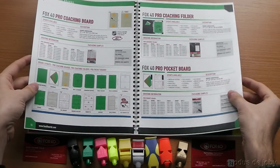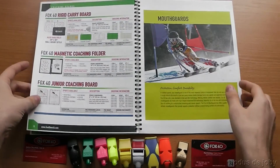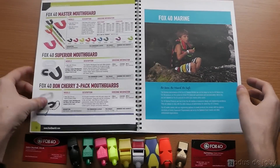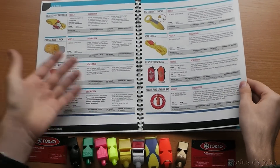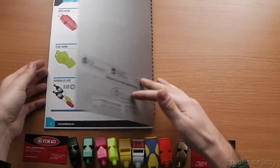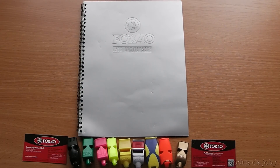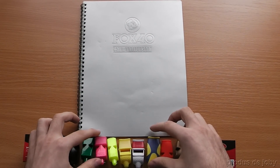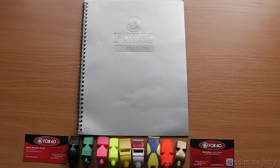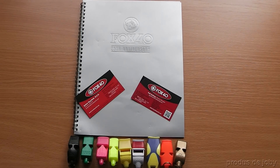Fox40 also makes some other products for coaches: magnetic boards, other mouth grips, survival products, and that's about it. So again, thank you very much Fox40 for this wonderful gift. And indeed, there really is a big difference in quality between the original ones and the Chinese copies. So please support the original Fox40 whistles. Thank you and goodbye.